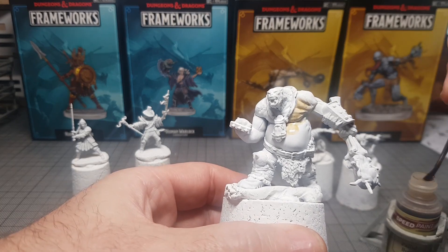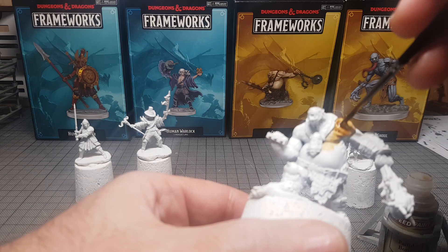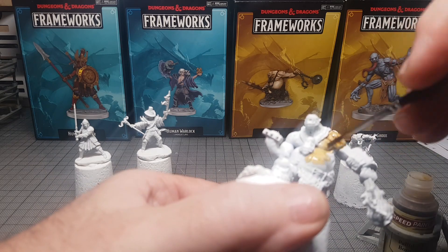I've used Speed Paints a few times and I want to try and use them more, just because they do live up to the name — they are pretty fast.